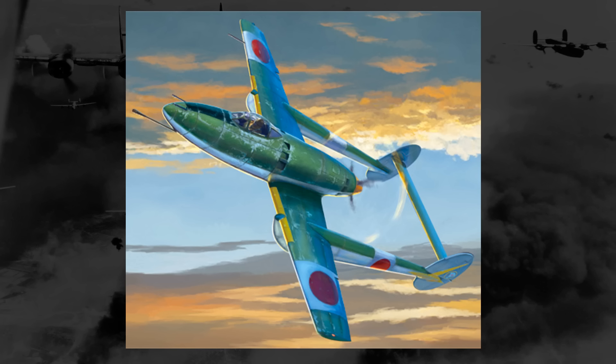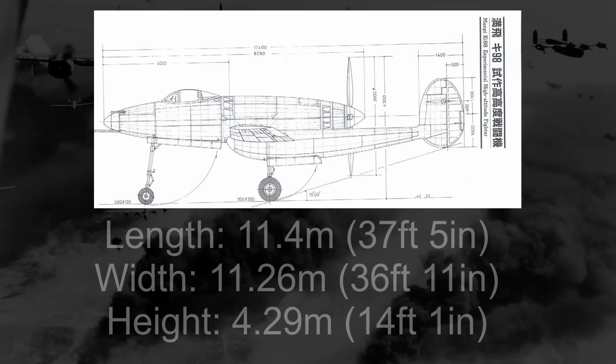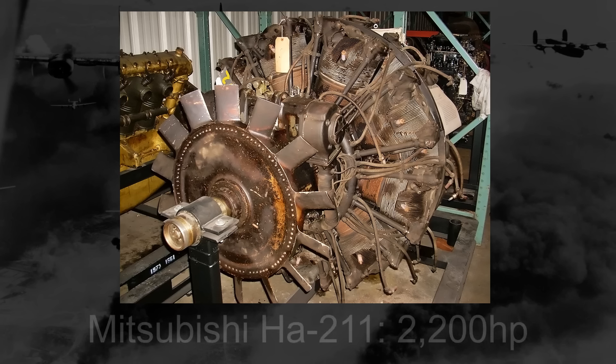By this point, though, likely due to the increasing prevalence of bombers over Japanese positions in mainland Japan, the more multi-role aspect of the design was ordered to be scrapped, and the Ki-98 was now to exclusively serve as a high-altitude fighter. With its relatively powerful armament, it is safe to assume that it would serve as a bomber destroyer. Measuring 11.4 meters long, 11.26 meters wide, and 4.29 meters tall, the Ki-98 would be powered by the Mitsubishi Ha-211, or Ha-43 — an 18-cylinder radial engine with around 2,200 horsepower.